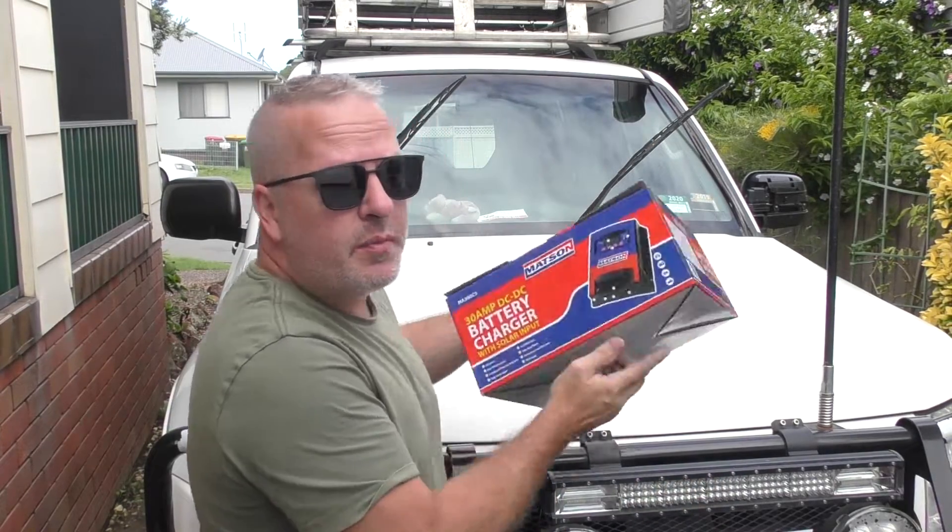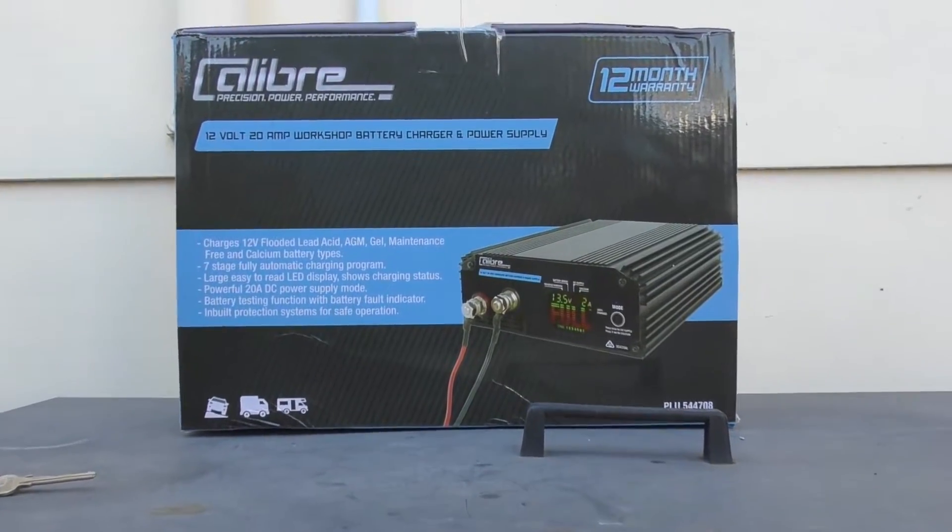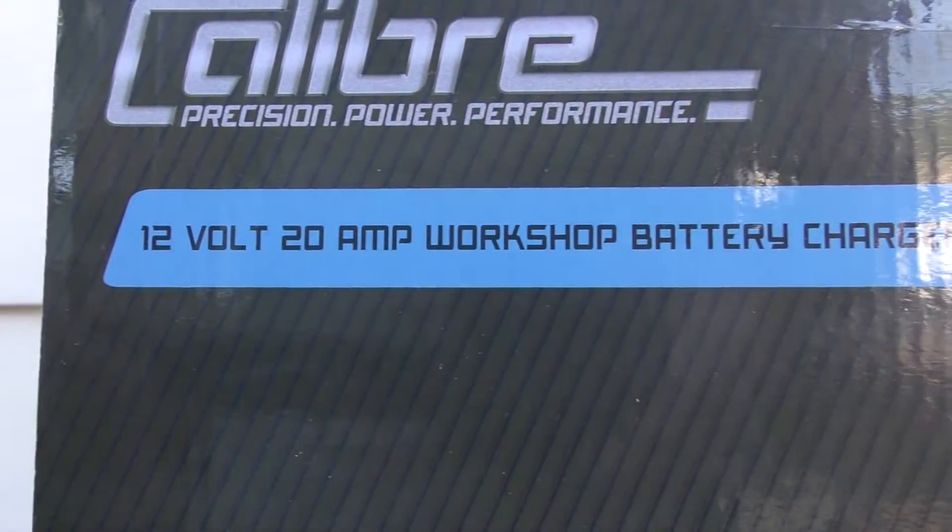I was also considering some other options. So with that in mind, I've been keeping an eye out for alternatives, just keeping an eye on the market, seeing what was going to pop up. In addition to doing a lot of Gumtree-ing, I also have a look at Facebook Marketplace, and I was actually looking for 12 volt battery chargers.